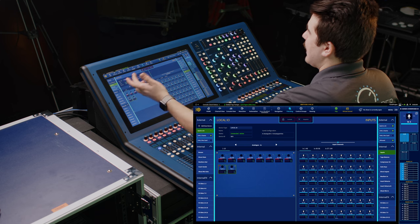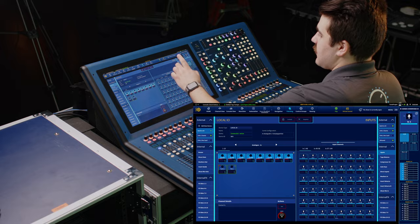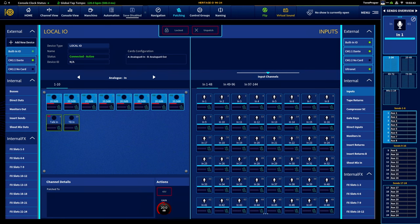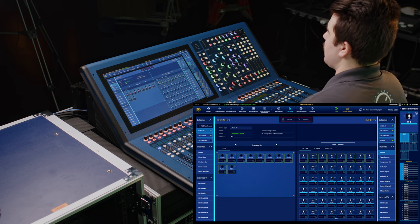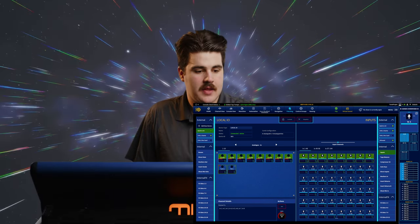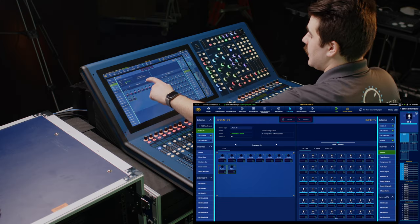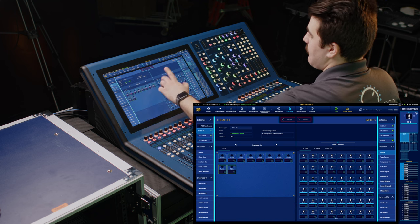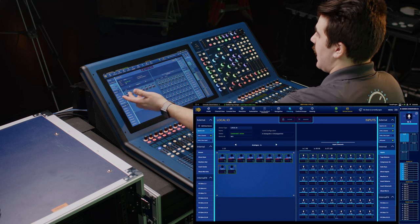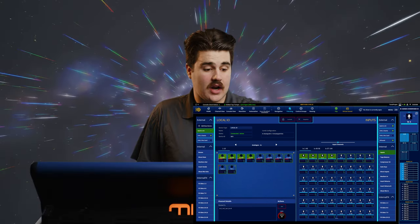Patching multiple connections at one time is super easy too. Just by dragging your finger across any number of source blocks allows you to select all of them, and then just tapping on one connector on the destination side, it will sequentially patch all of those sources that we selected. Tapping and holding on any block in a group will select all of the connectors within that group, which does the same thing as tapping and dragging across all of them. So we can see that now we've patched one through eight just with two taps.